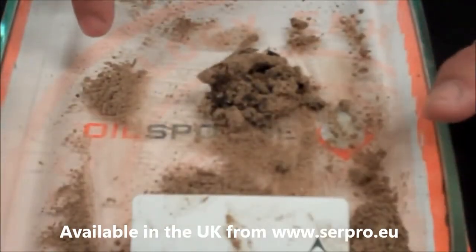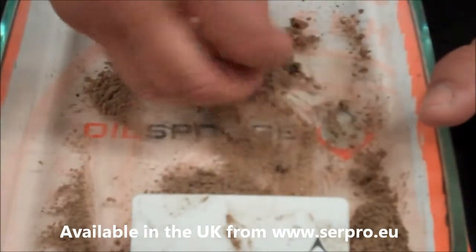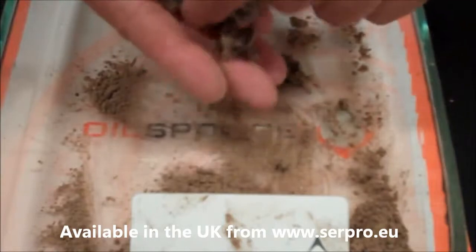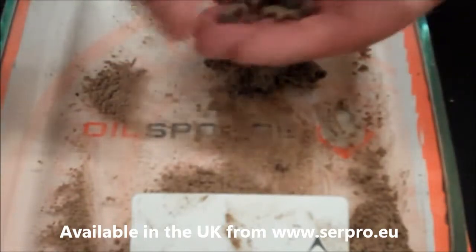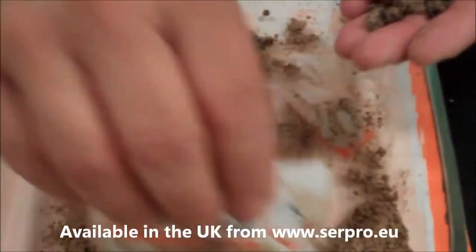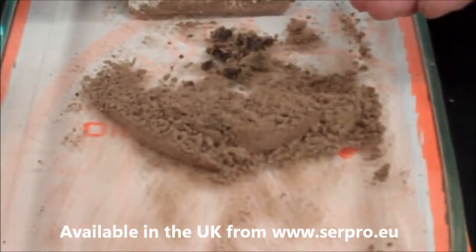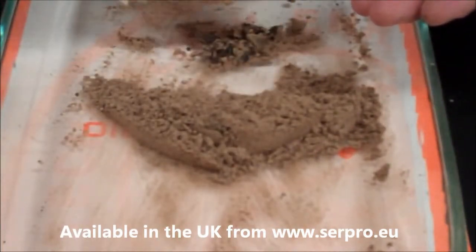What we just previously showed you is how quickly an oil sponge does encapsulate an oil spill. What you're going to be left with when you're done absorbing the spill is the solidified pieces of absorbent. The nice thing about this is that this product can be disposed of as solid waste.